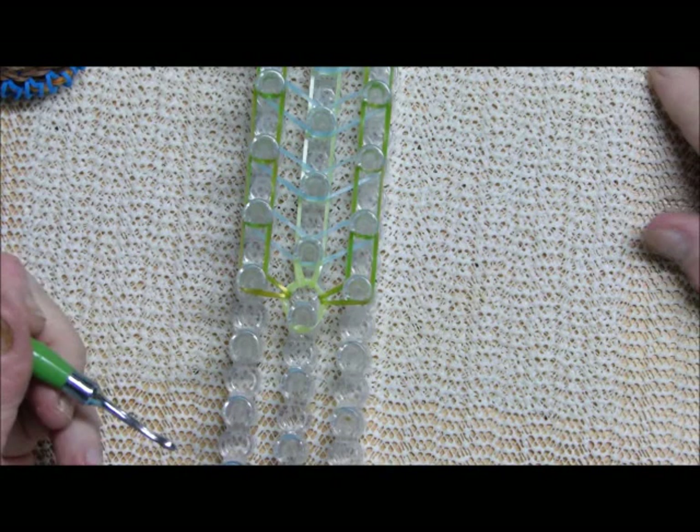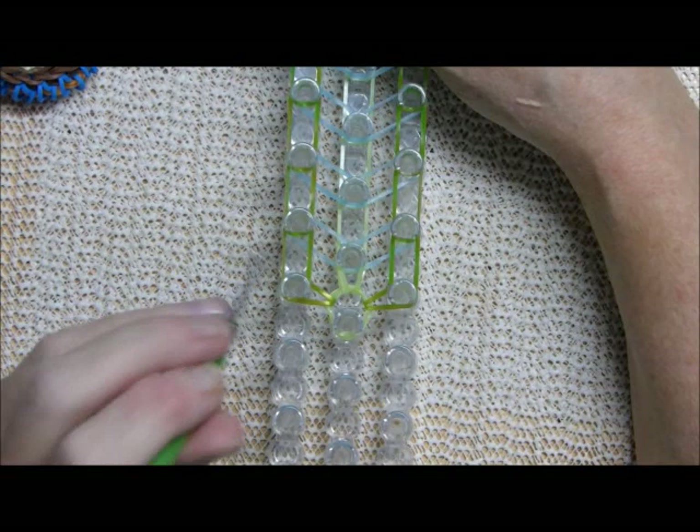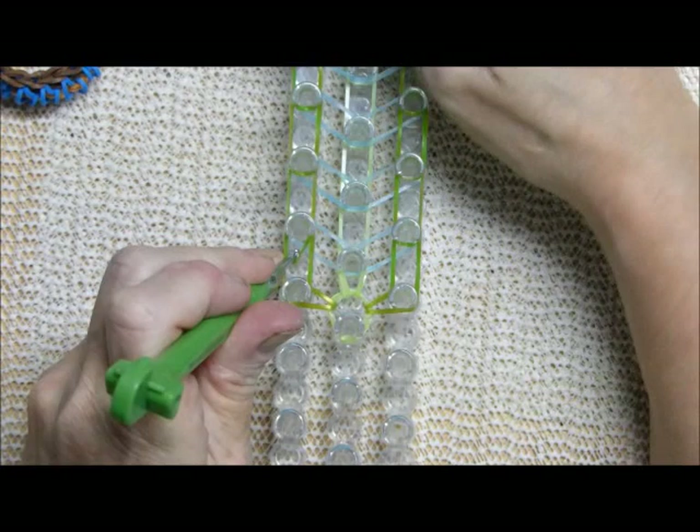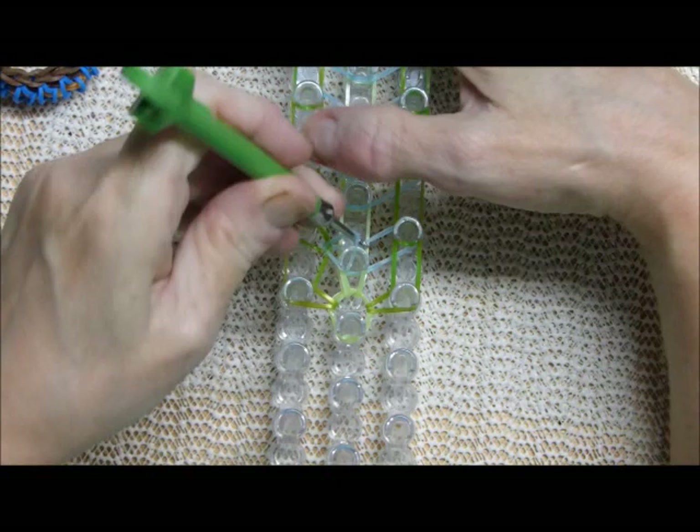This is where Debbie goes off on a tangent with looping techniques. You would think to take this band and go up here, but the clear instructions say to go down underneath the two C bands right here, grab the B and bring it up like this.